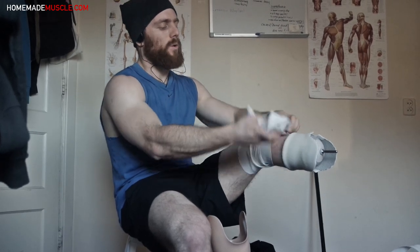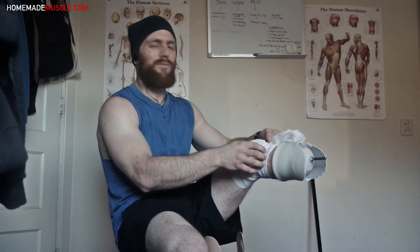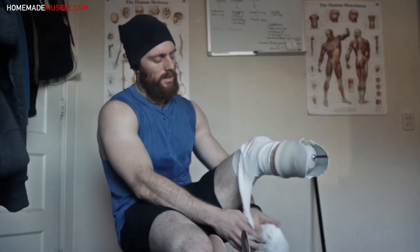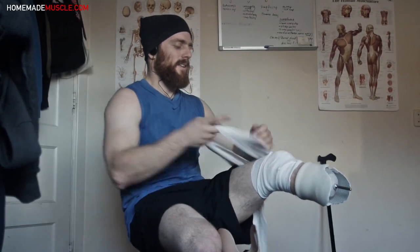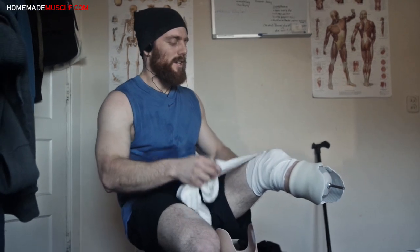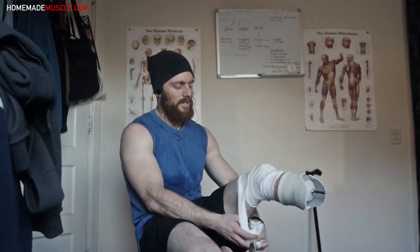By wrapping the bandage, I make the whole area a bit softer, so there's less friction and the wounds are more cushioned. To be clear, this is not a legitimate method for amputees to train — I'm not a doctor, and if you're an amputee, first go see your medical professional. This is just my way of dealing with my issues.